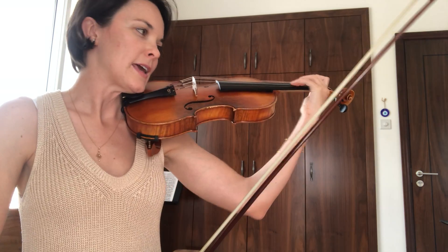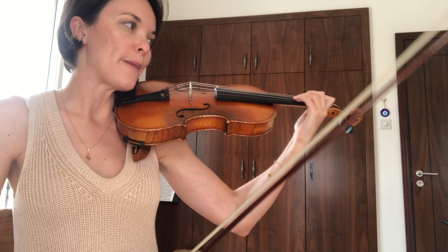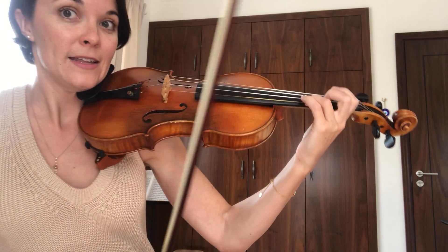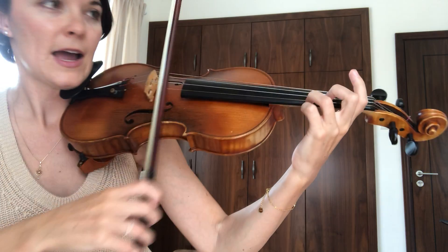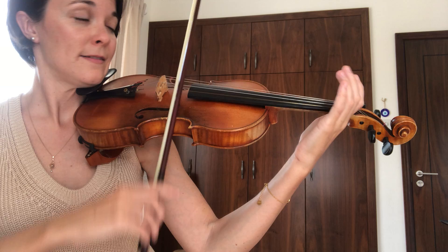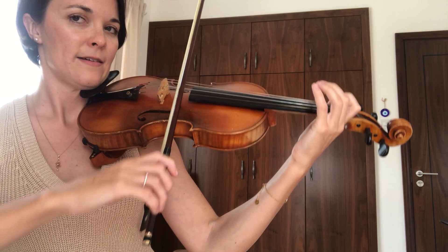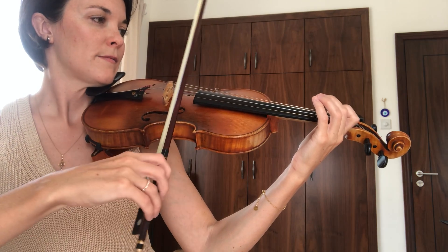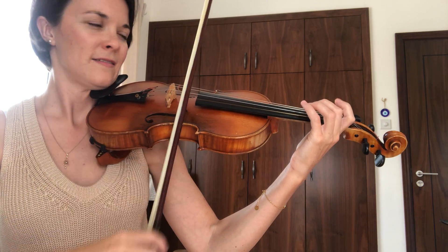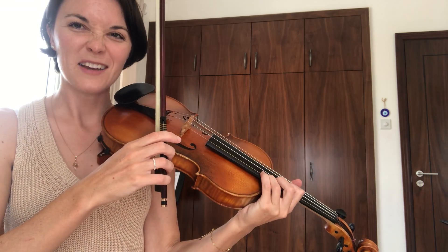The next arpeggio that happens is actually the out-of-order one, so we're going to skip that one and do the arpeggio that happens in bar 17 of the piece. This is the same arpeggio we just did, but it starts from the high A, goes back to E, back to C sharp, back to A, back to C sharp, back to E, up to high A. So it's kind of like a reversed one.